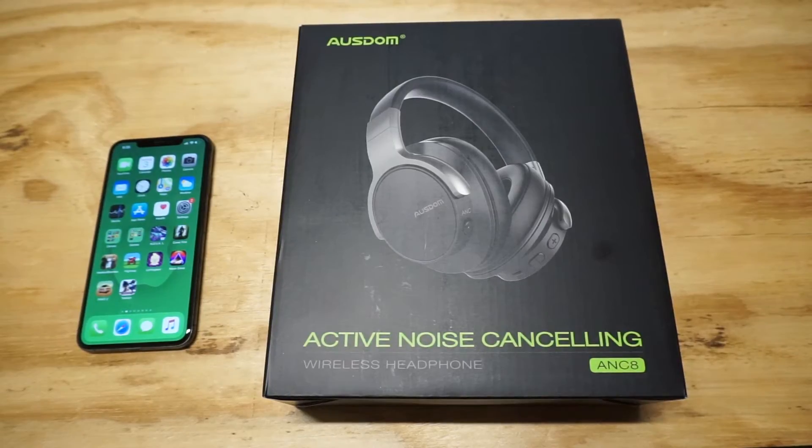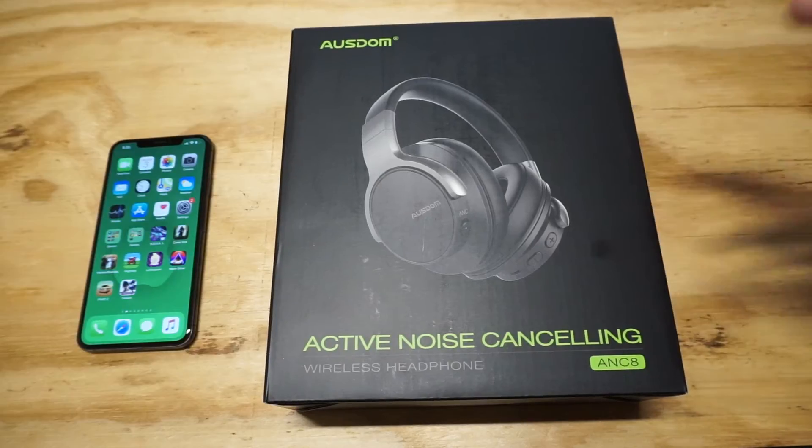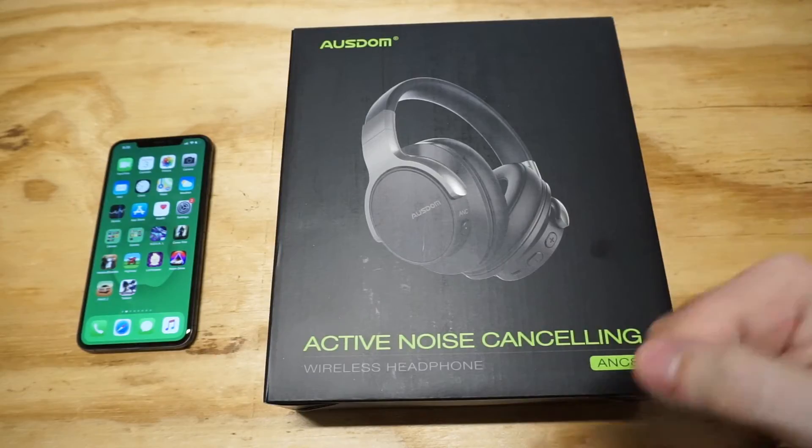What's up you guys? Eddie at FlipTronics. I'm going to be doing a review on the Osdom Active Noise Cancelling Bluetooth headphones. I'm very excited to check these things out. I do want to thank Osdom for sending us these, and I will throw a link in the description if anybody wants to check them out.